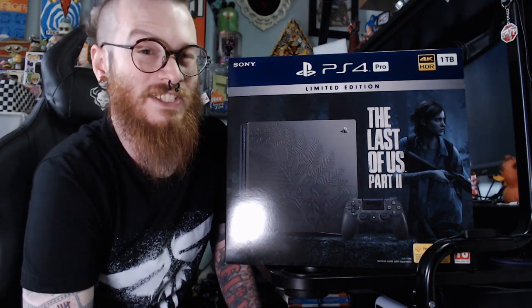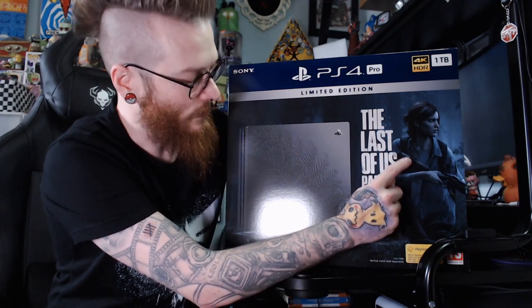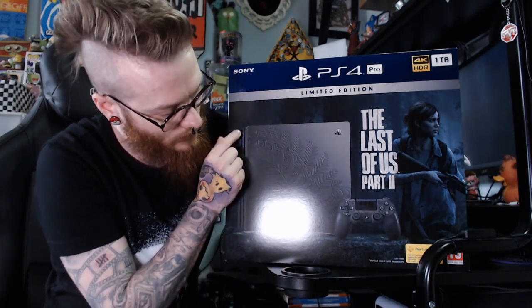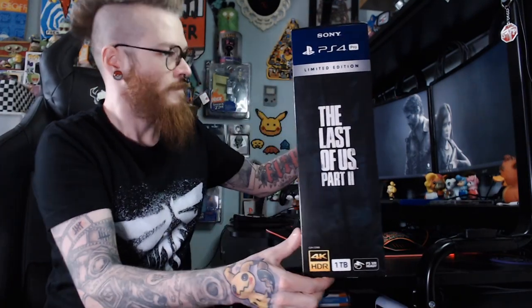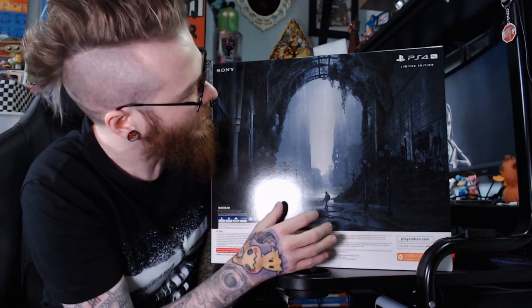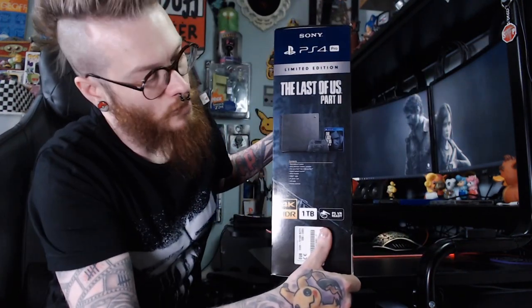Let's jump right in and see what this thing looks like. On the front cover we've got the very iconic image of Ellie holding the rifle, the PS4 Pro itself with the beautiful design of Ellie's tattoo, and the controller again with Ellie's tattoo and The Last of Us Part 2. On the back we have this very beautiful concept art with Ellie standing, and you see how small she is in this grand opening. This is the 1TB model with 4K HDR.